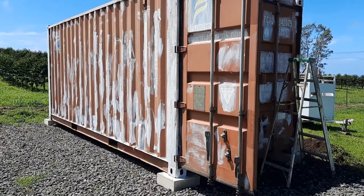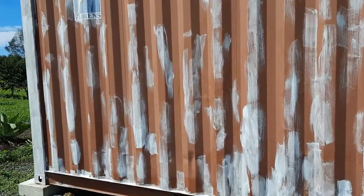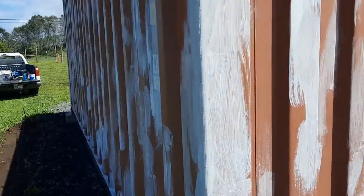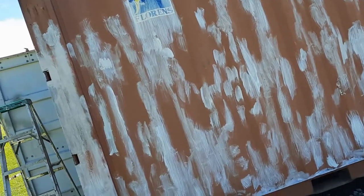Here's the container with primer on it. I just went around and spot-patched all the places that had a little rust on them here and there — just a little extra protection before I paint it. It looks like a Dalmatian right now but it's going to look really good pretty soon. It's important to cover at least the rust spots, give them a little protection, and once it gets painted it's going to look totally different.